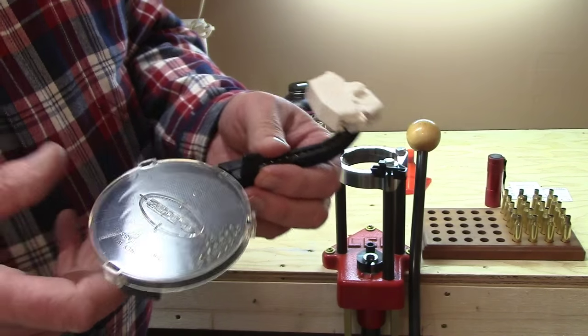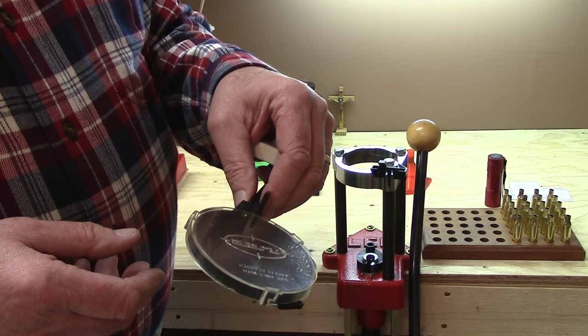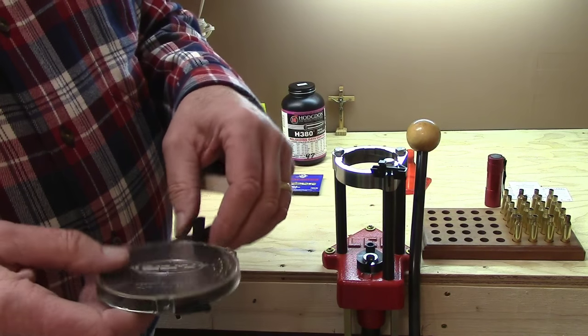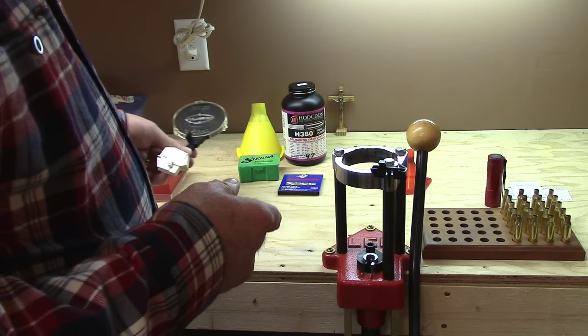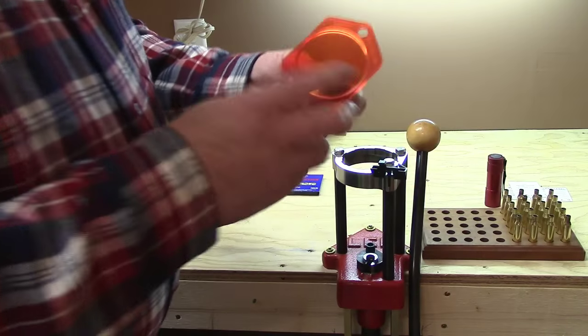Primers are percussion sensitive — you don't ever want these to explode in mass. They will blow your head off. There have been people who poured them all into a mason jar and blown themselves up, destroying an entire room. Very, very dangerous.